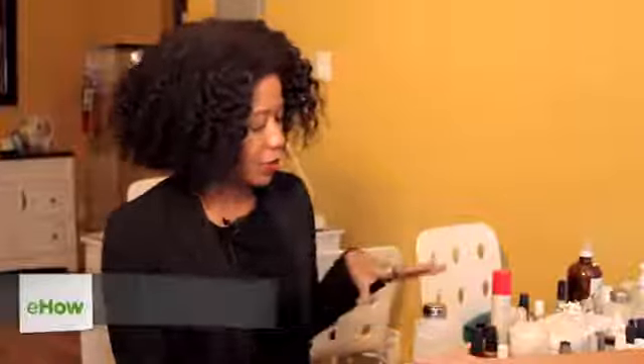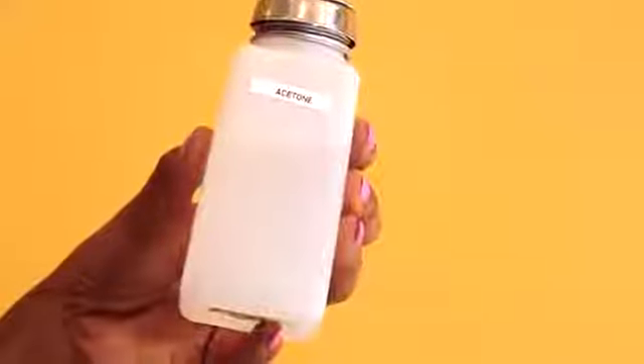Hi everyone, my name is Joy, licensed manicurist, and I want to show you all an easier way to remove glitter nail polish. I've got my nail polish remover and my cotton, and I'll also be using a buffer.